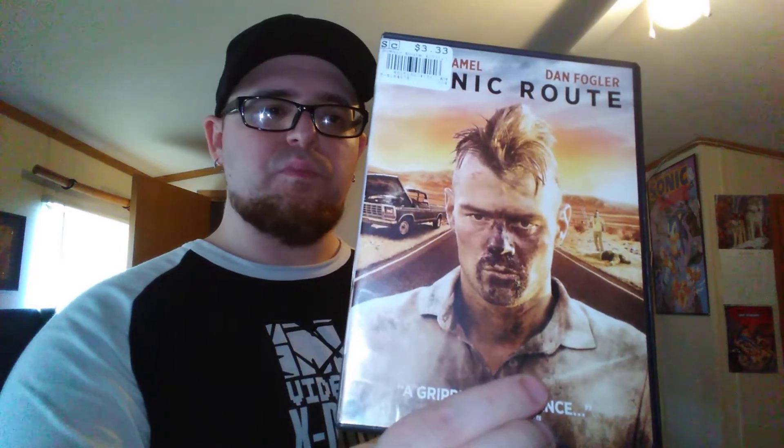On DVD she got this for herself as well — Kinetic Root, I think that's what it says. Never heard of it but she wanted it so I got it for her.